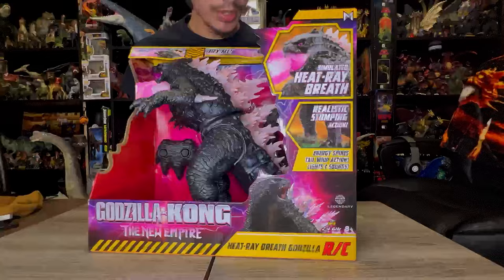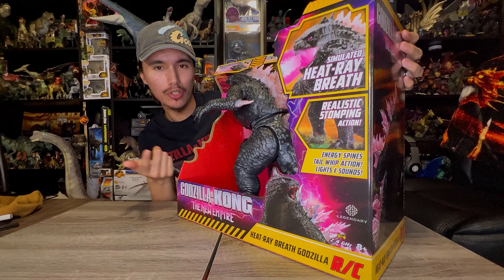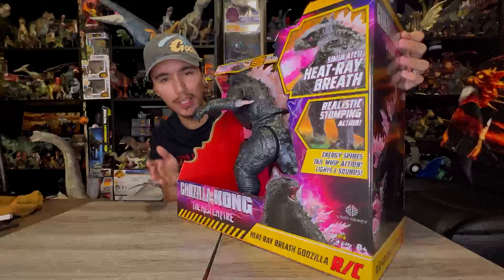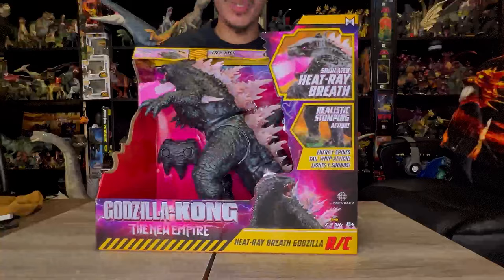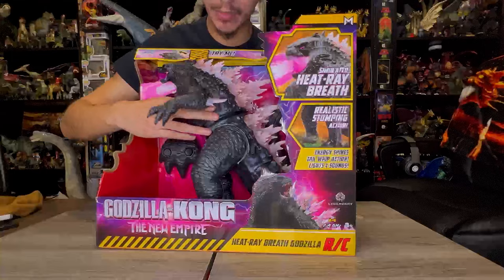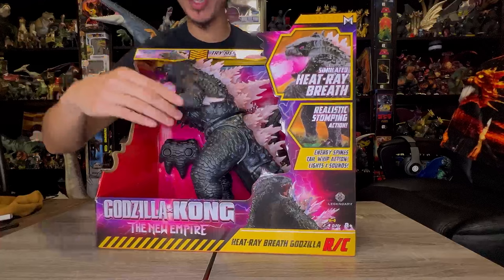The box just reminds me so much of the 90s Jurassic Park and Godzilla toys from 1998 and all that good stuff from the early to late 90s. Those toys are something you can never recreate again — this almost comes close. It screams 90s toy. We've got some plastic, some rubber feel, some real-feel skin, and the dorsal plates are also a rubbery plastic. It's like a Jurassic Park Kenner toy.